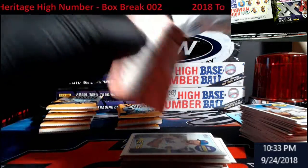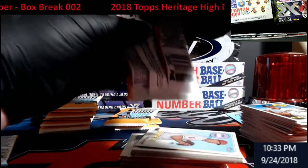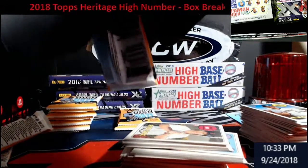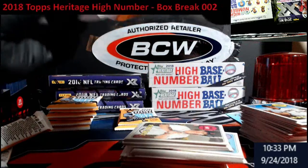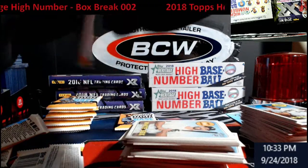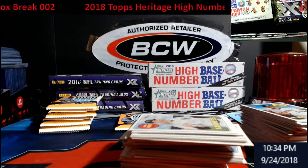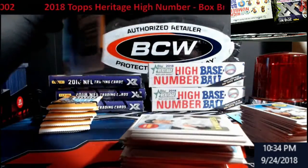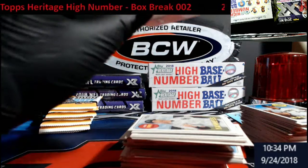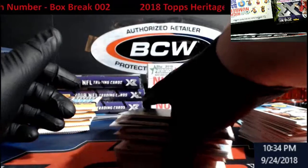These packs are so staticky — not even funny. What do you guys think — relic or auto? I'm gonna say relic. Pack looks like we were a pack short. I wonder what that '69 one is — that'd be like a Nolan Ryan auto, make my collection complete. You guys asked me to start doing more stuff like this; I don't mind it — it helps me with my little PC.